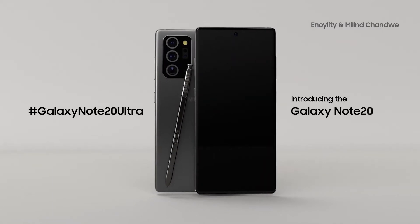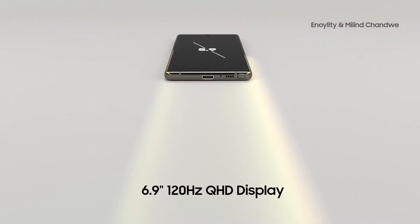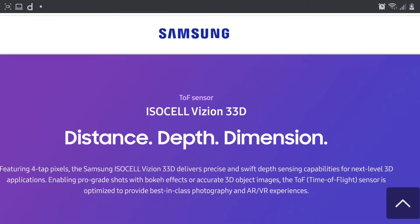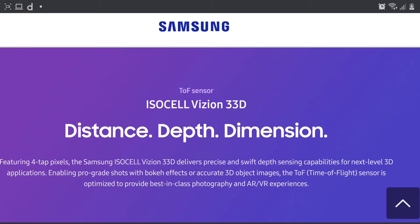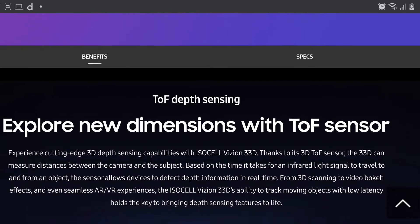Samsung announced a new time-of-flight sensor that is going to be coming with some improvements from the previous one. Samsung named this time-of-flight sensor as the ISOCELL Vision Double 3D — kind of an awkward name, but it is coming with improved specifications.